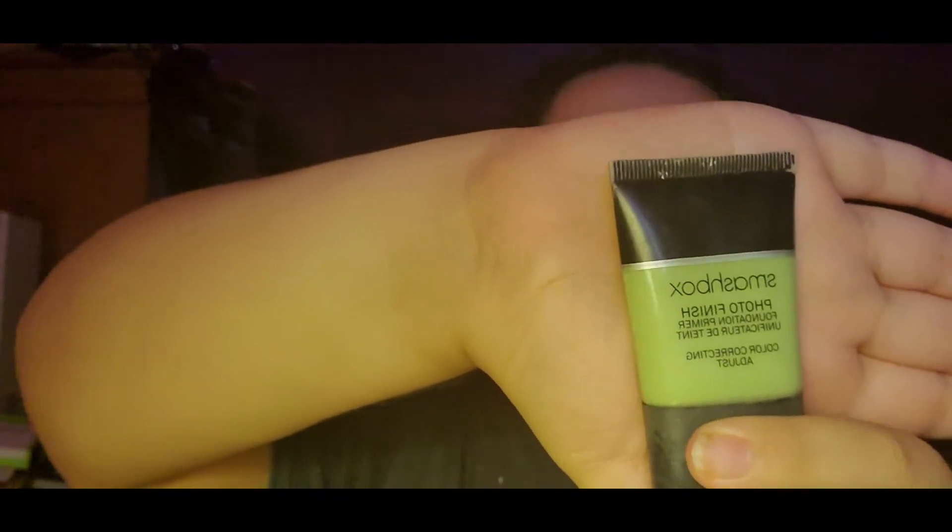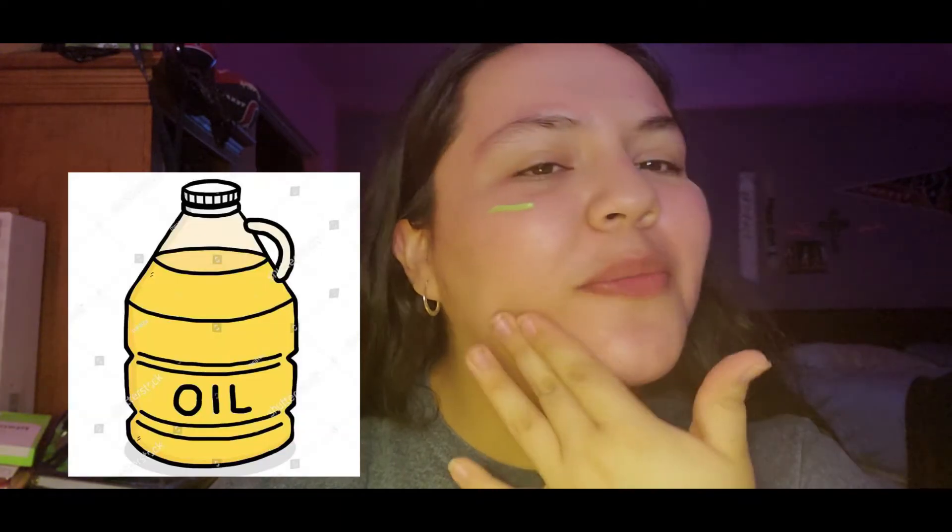Let's get started! First we need to prime this face. The only primer I have is this Smashbox Photo Finish one in the color green. It feels like I'm putting oil on my skin — oh my gosh, this is not going well. Naturally I'm a very oily person and I don't think it's gonna work with any of the foundations I have. I have like five different foundations so instead of just picking one, I'm going to mix them all up and just put it on my face.